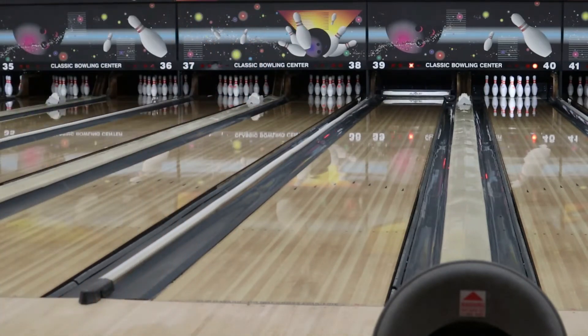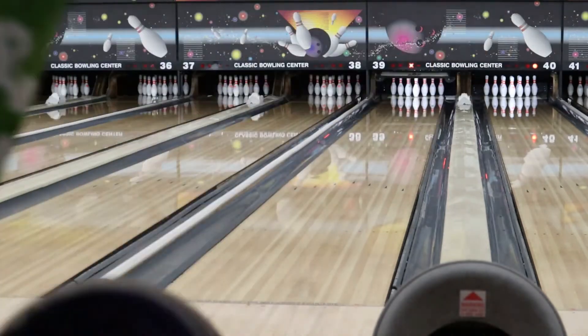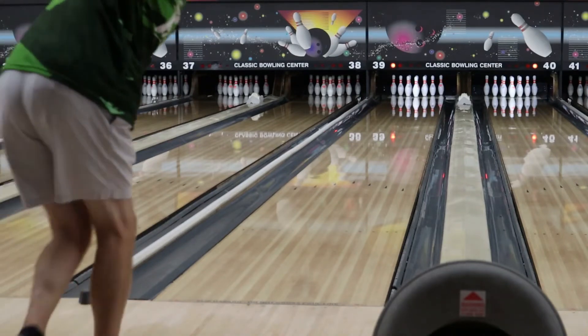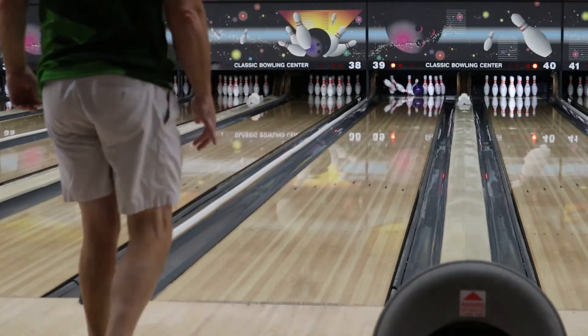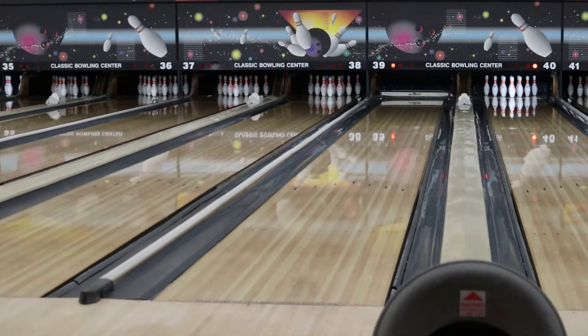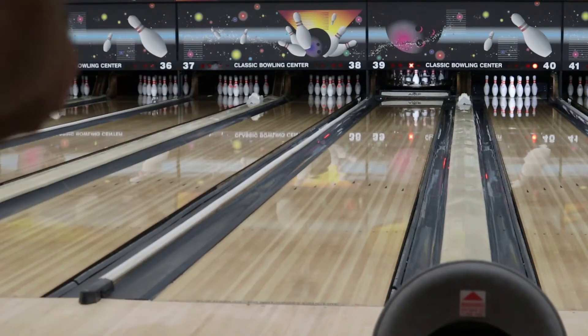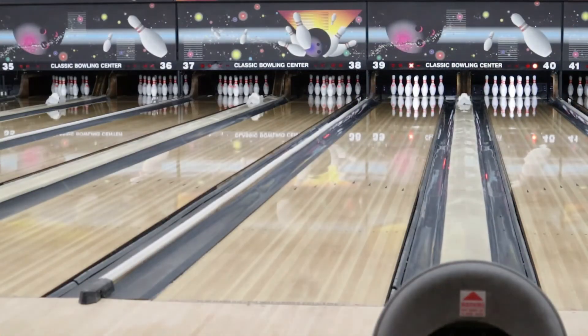That's pretty good. The ball hooks up in the mid lane pretty well, but it continues nicely down lane. It's nice and flush. Let me go ahead and try and move in a couple more and really hit it, see if we can get it to turn up.